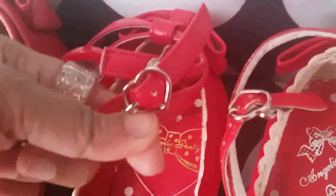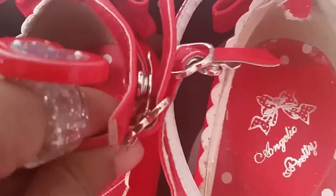The actual buckles on the shoes do not seem to have changed. The old shoes had silver hearts with a clip, and you were able to attach the clip to the other side of the buckle. The new shoes also have this — the heart shape clip is still silver and it attaches to the buckle on the inside of the strap.